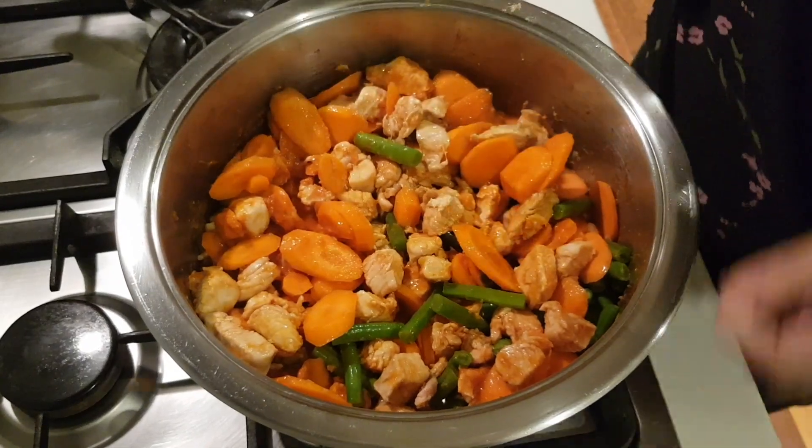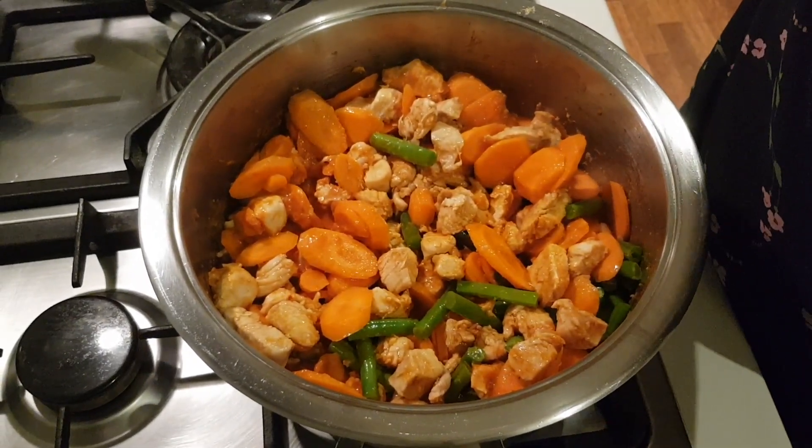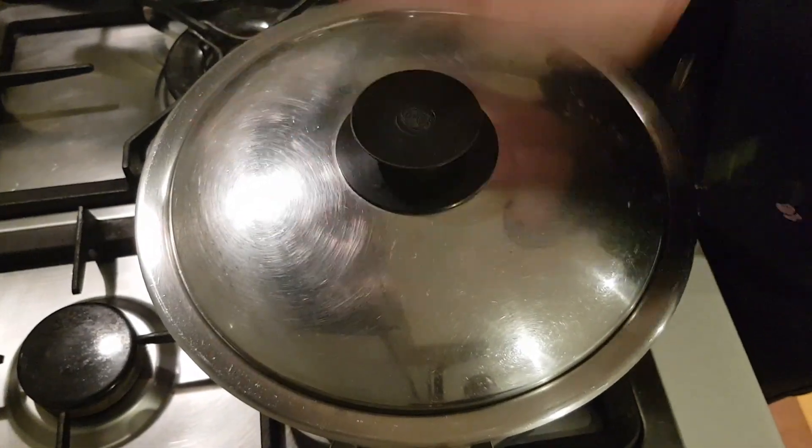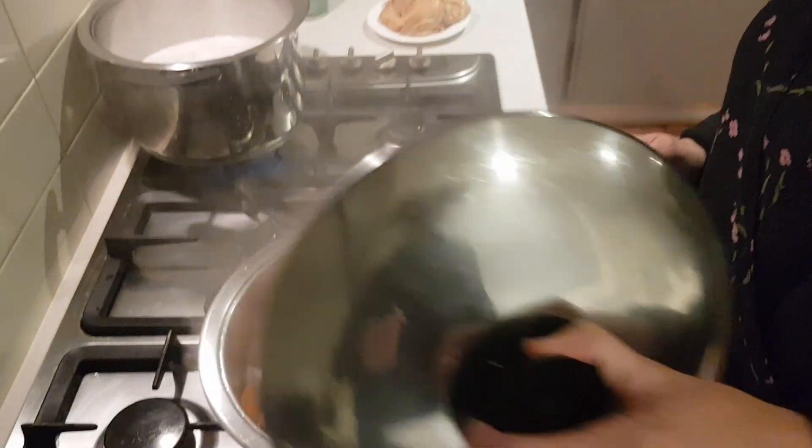It's so colourful and gorgeous! What we're going to do now is close the pot and leave it cooking on medium heat unattended. We want the vegetables soft — even al dente would be fine. We'll check back in 10 minutes. After 10 minutes, we're going to add the peanut butter.